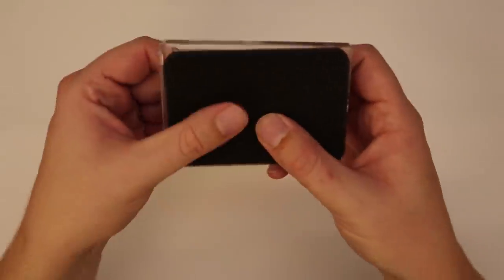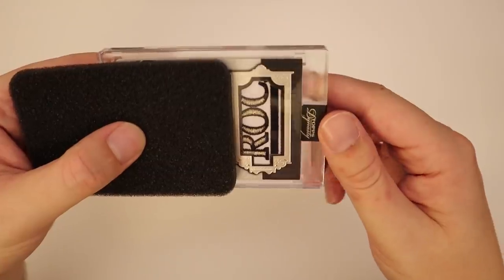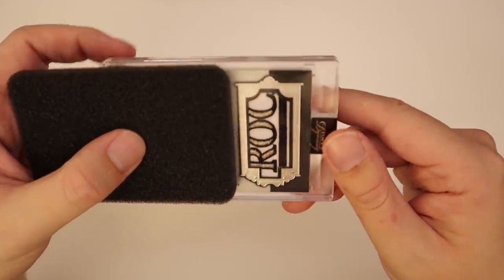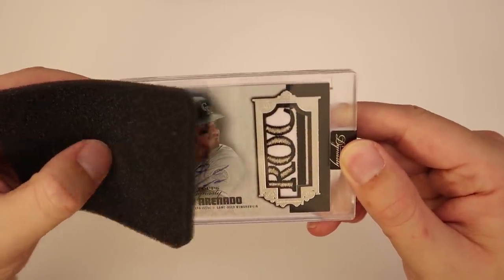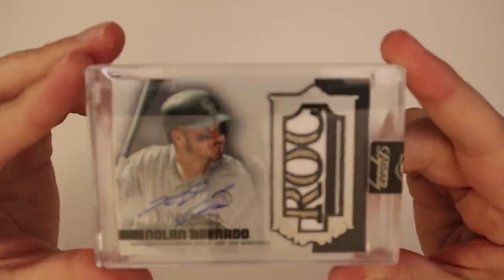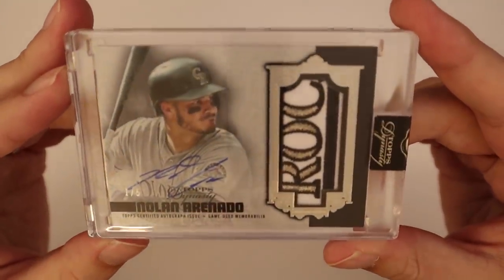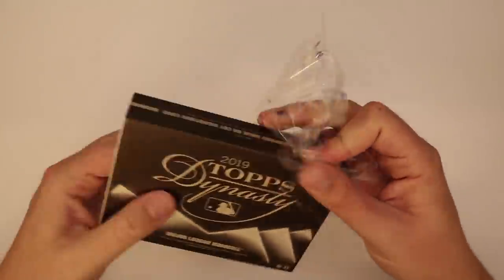That's the type of patch you expect out of Dynasty, and it's not even a one-of-one. It's a Rockie — from Colorado, Arenado would be the main hope, and it is Nolan Arenado one of five. That is a really cool patch. Not like the best name you could pull out of Dynasty, but whenever you see a card with that nice a patch, I'm a big fan.